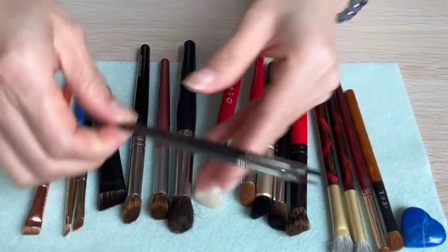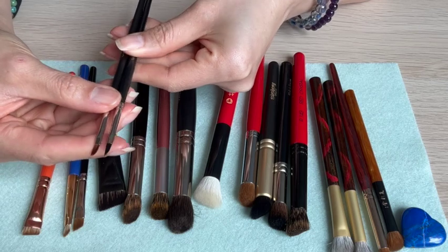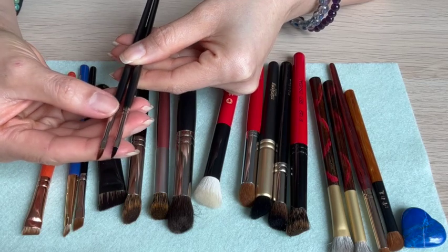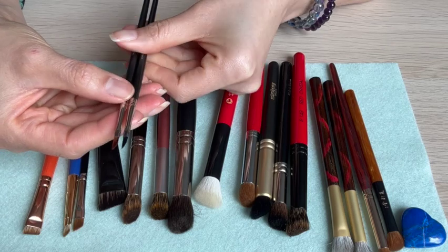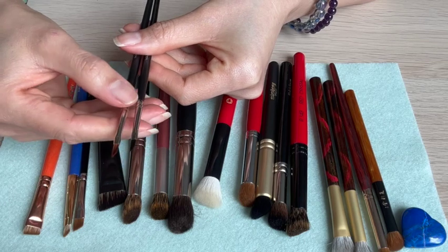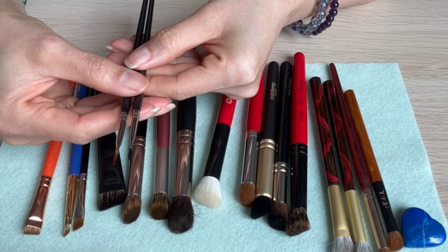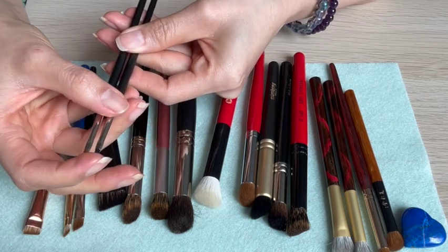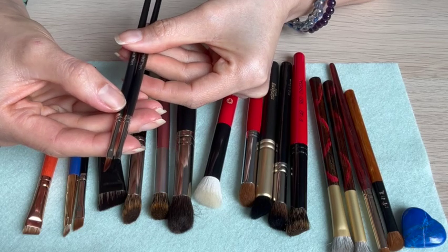Lastly, I decided to include these two Valori D shapes, which I found quite interesting because I can use them as lip brushes as well, especially for defining the lips, and even to wing out or flick eyeliner. The black one is synthetic, whereas the other is made from kolinsky.